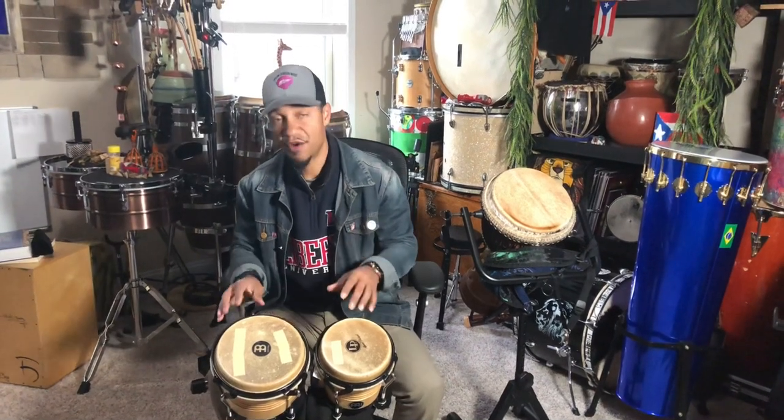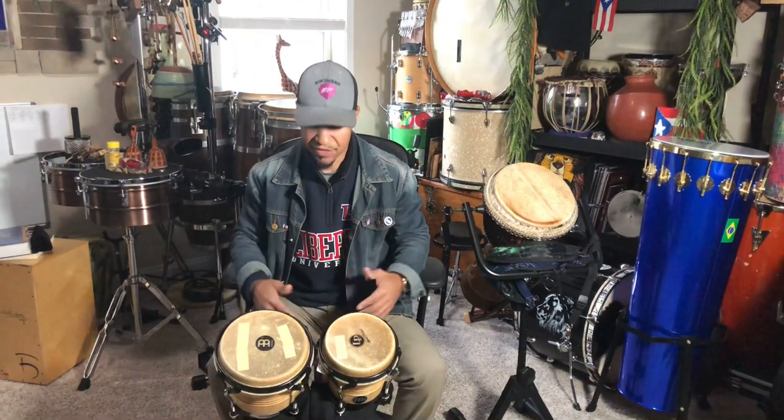A little quick bongo tip. If you don't have a bongo set sitting stand — sometimes when I'm playing I like to sit down — you may as well, and you may not want it between your legs. The drums may get kind of heavy.